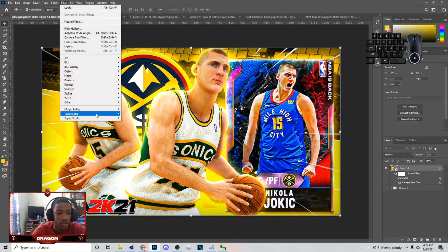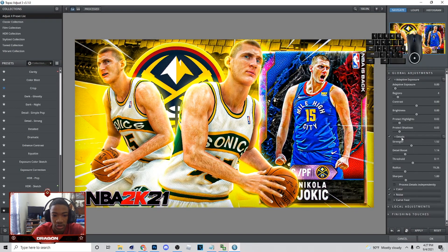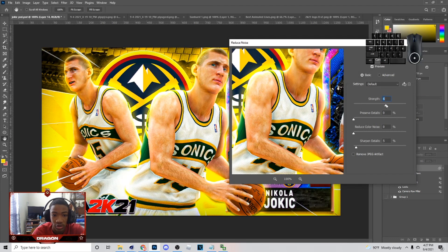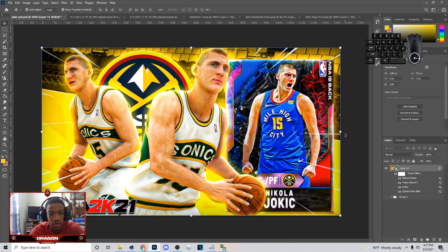Next thing I add on these thumbnails is Topaz Labs. Just go down here, go to Details, and you don't have to add a strength up that much. You can just have something like this. Or if you want a different type of effect, go to Filter, then go to Noise and Reduce Noise. I used to do this on my thumbnails, but when you do this it takes the texture out of it. It's up to you — you can hit Control-Z to go back.